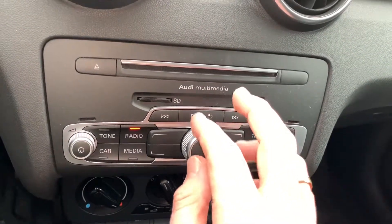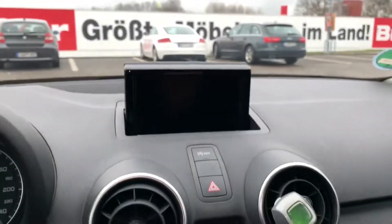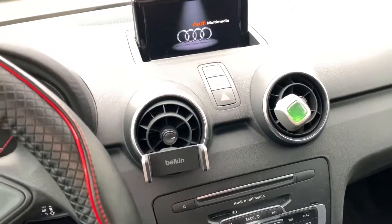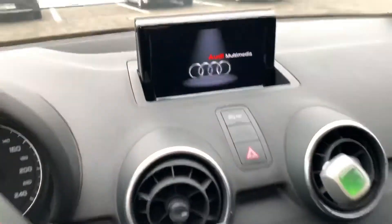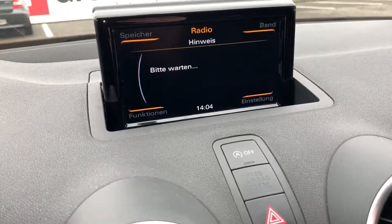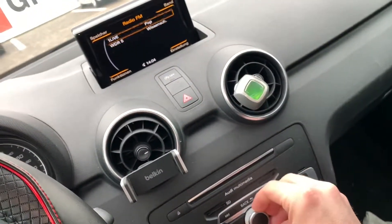Press and briefly hold the back button, the rotary push button, and the top right control button on the upper right side for about three seconds. As you can see, the system is rebooting. That means you need the back button, the push button, and the top right control button to reset your system.